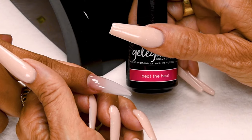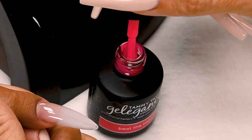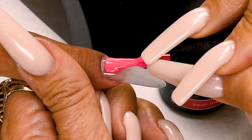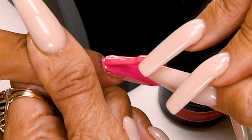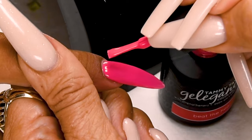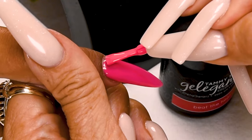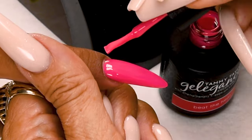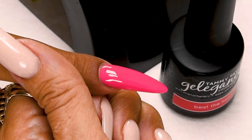Now I'm going to apply my Beat the Heat gel polish. Wipe away from you, and just a little bit towards you. Place a thirty-second of an inch away from the cuticle, push towards the cuticle, and then nice long strokes. Cover the entire nail. Oh my gosh I love this color — this is a perfect summer color. Cure 1 minute in an LED or 2 minutes in a UV.